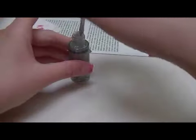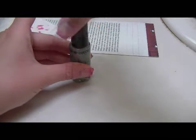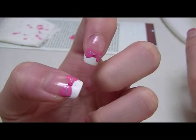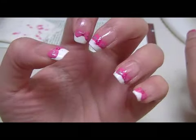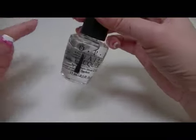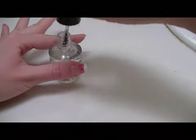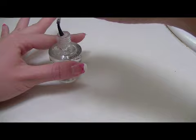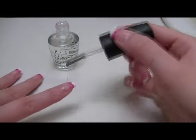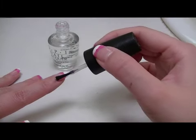Almost finished — now you just need to add some top coat for a glossy finish and to seal the design. Just to add a little something extra to the design.